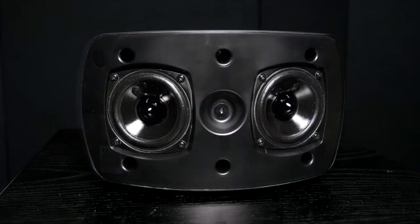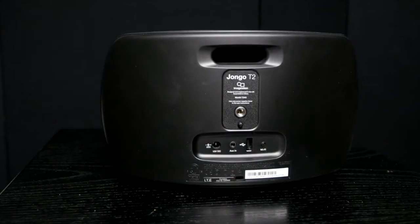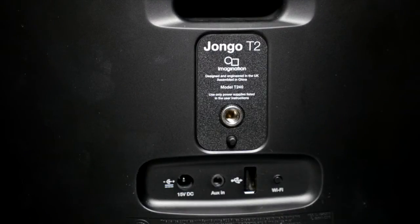The T2X has two 3-inch drivers and 20 watts of power, and this time it's ported to the rear of the cabinet. Around the back we have a 3.5mm jack, power input, USB, and Wi-Fi button.